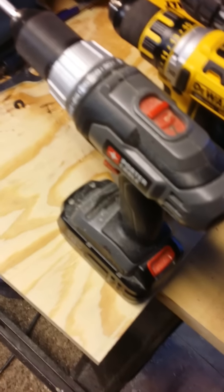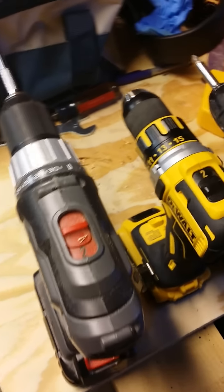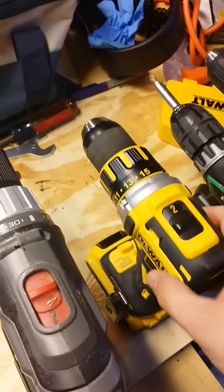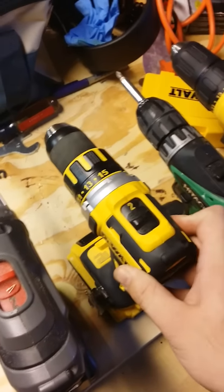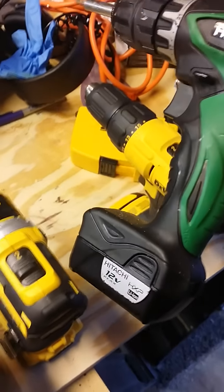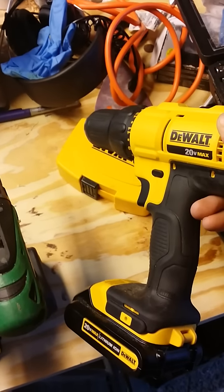First one's a Porter Cable, it's an 18-volt drill, a fairly inexpensive drill. I think I paid about a hundred bucks for it new. It's about three years old. Then I got a DeWalt, the new brushless DeWalt. This is about a $200 drill — I got it with the impact driver, so it was almost $300. Then I got this Hitachi 12-volt drill. It's actually 10, but it's 12-volt max. Really nice drill. And then I got this one on Black Friday special, this DeWalt 20-volt max as well.